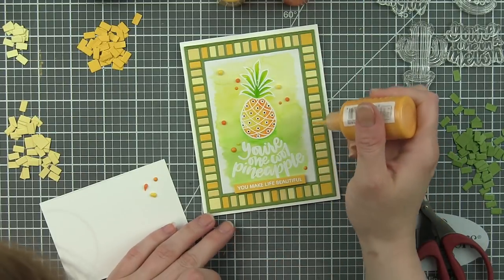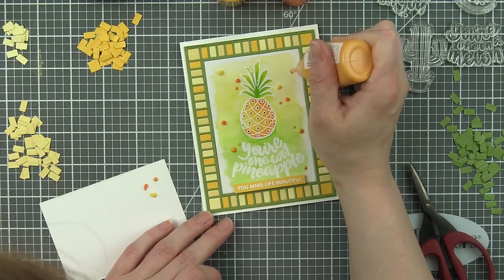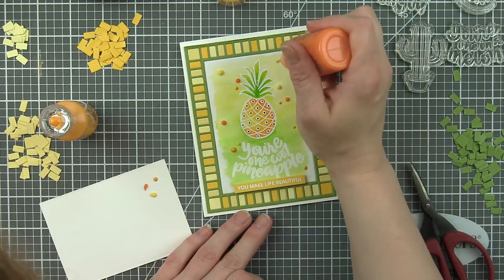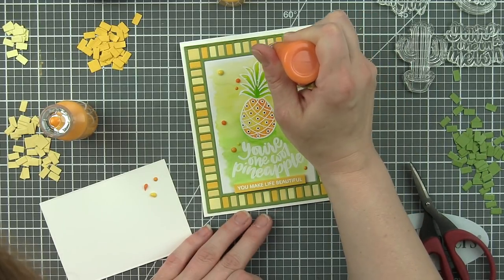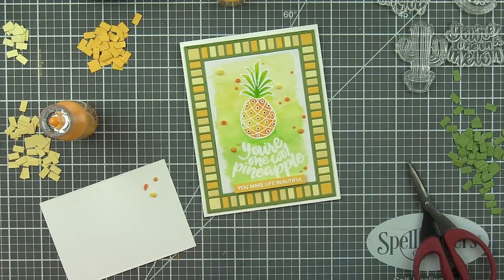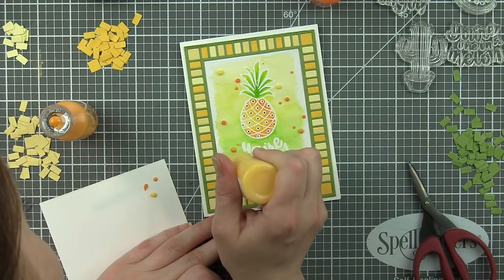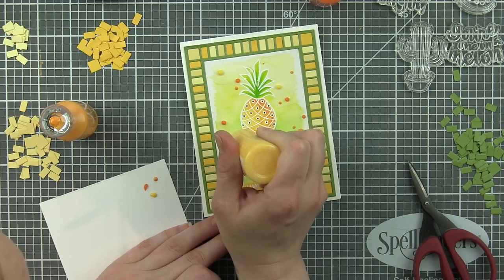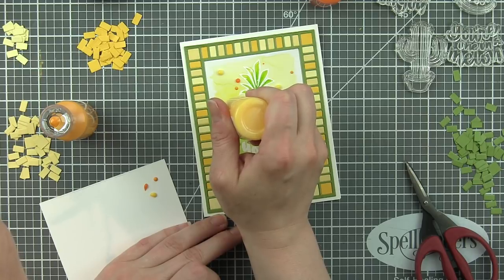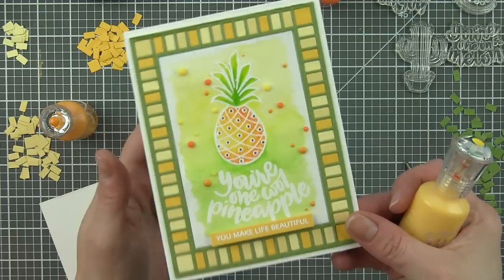I'm taking coordinating yellows and oranges of Nuvo crystal drops and adding some fun embellishment all around the pineapple design in varying drop sizes. Nuvo crystal drops are always so amazing for creating really quick, awesome little embellishments in any size. I do suggest squeezing out a little drop on scrap paper first - sometimes air gets in the bottle and it can kind of explode on your project, which is not the look we're going for.